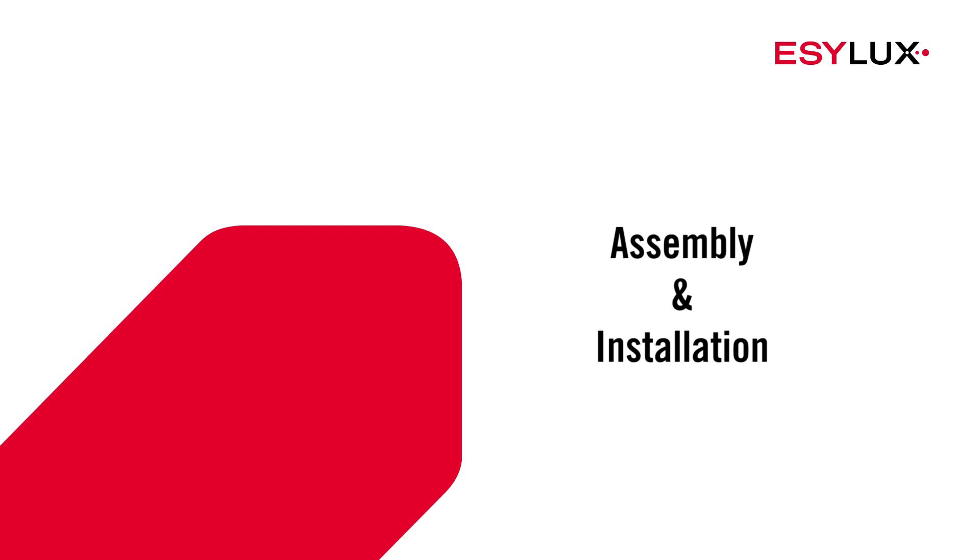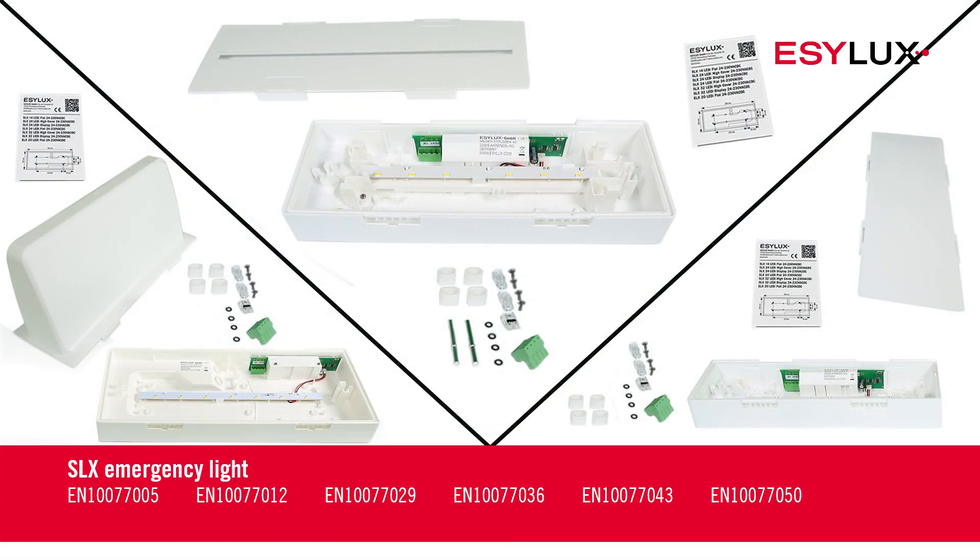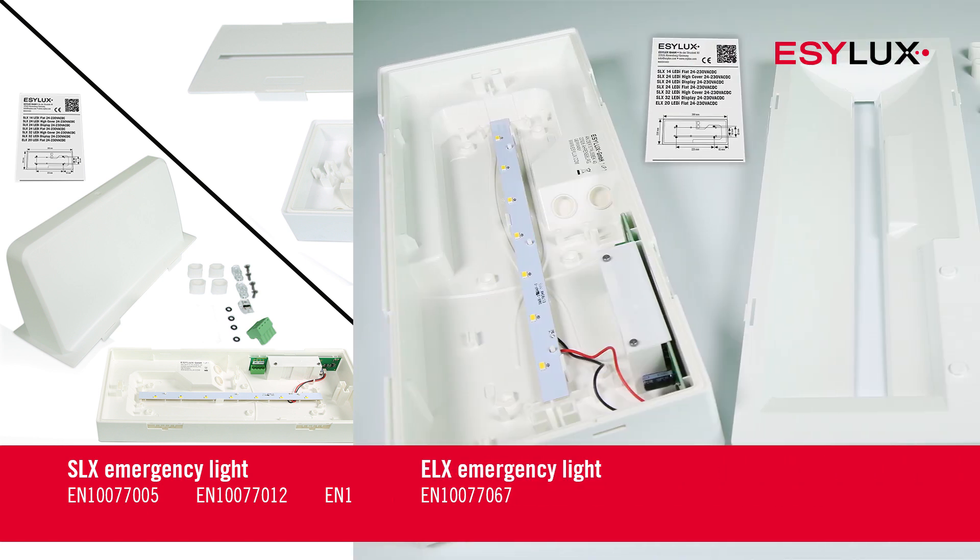Hello and welcome to EZLUX. In this product video, we'll show you how to install the emergency lights with the item numbers shown on screen now.